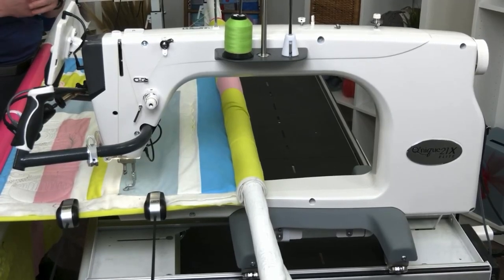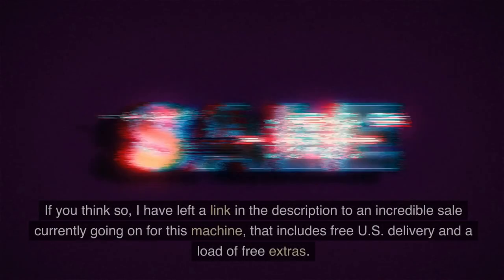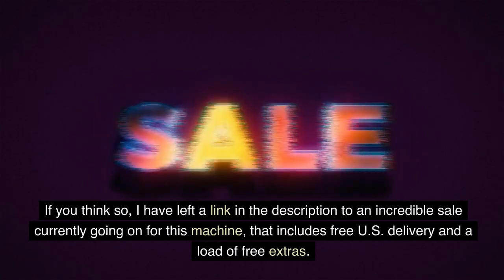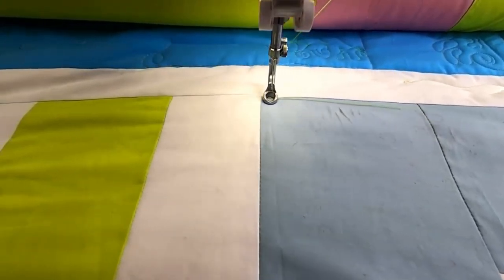Today we'll be taking an in-depth look at the Grace Kunik 21X Elite. Is this the long arm quilting machine to buy this year? If you think so, I have left a link in the description to an incredible sale currently going on for this machine, that includes free US delivery and a load of free extras. But let's move on with a breakdown of the features.